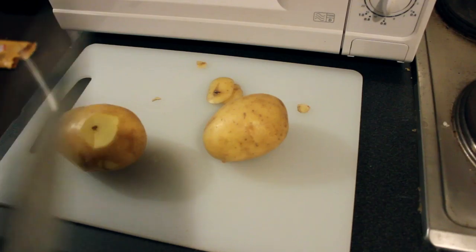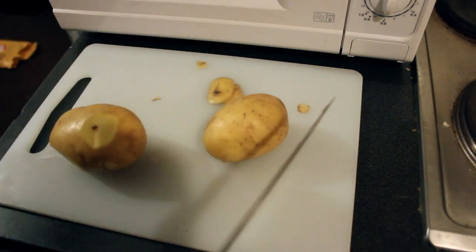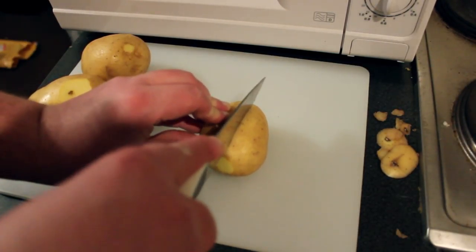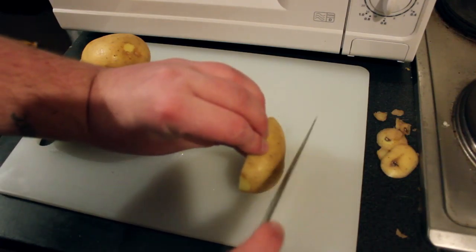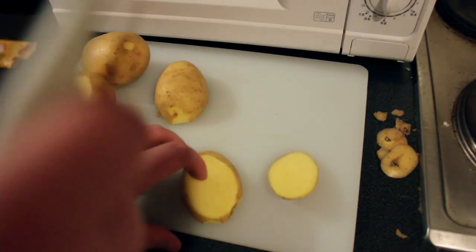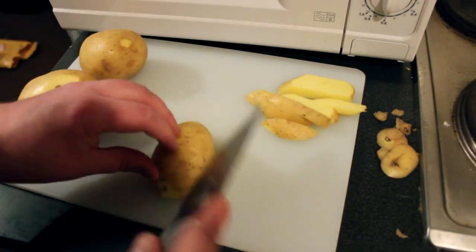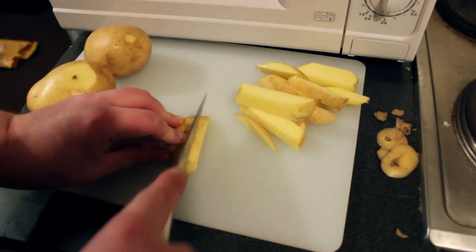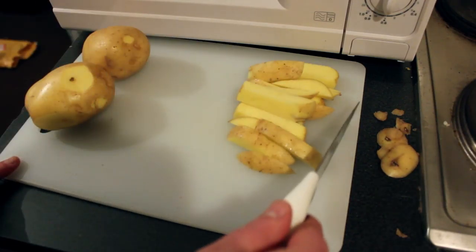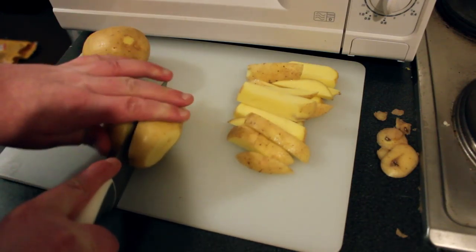Have you ever tried peeling potatoes for a whole fucking family on Christmas Day? Fuck that shit - I wanna play with my new train track, not fucking cutting potatoes all bloody day. So just take your potatoes and cut them into chip-like shapes. Now if anyone's confused so far, for you Americans, chips means fries. That right there is a suitable portion for one person. However, I'm the size of about three fucking people, so two more potatoes for me, thank you very much.